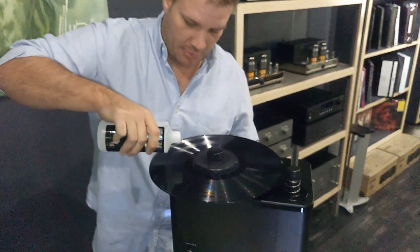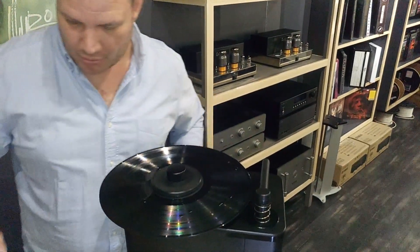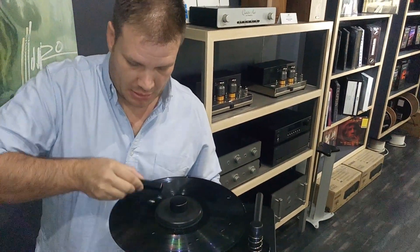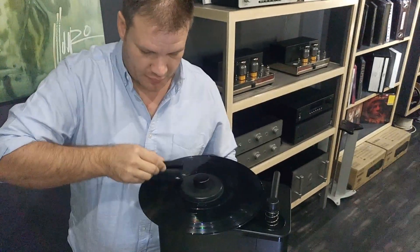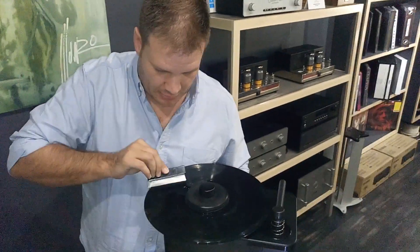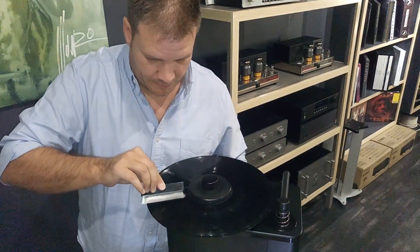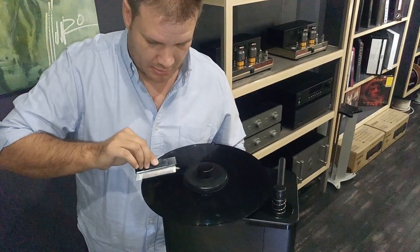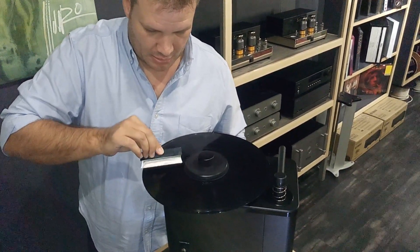A couple of drops — spread it evenly over the record. It comes with a nice little brush. Spread that over nice and even so it gets into the grooves, and slowly work it down into the grooves.